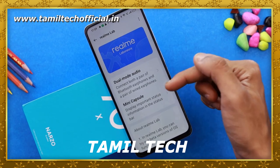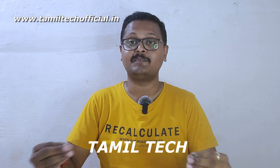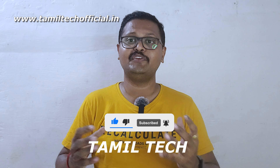You can see the buying link in the description below. You can discuss this in full detail, including the software and hardware. So if you want to watch this video, subscribe, like and comment. Let's go to the video.